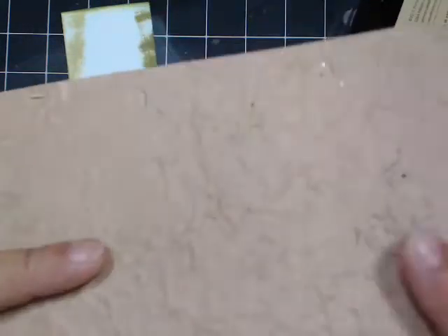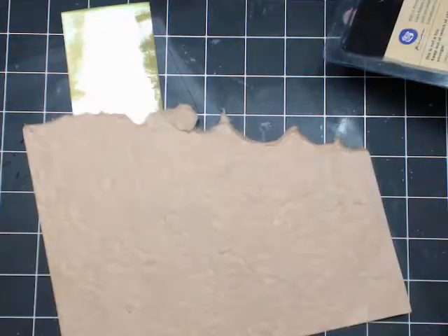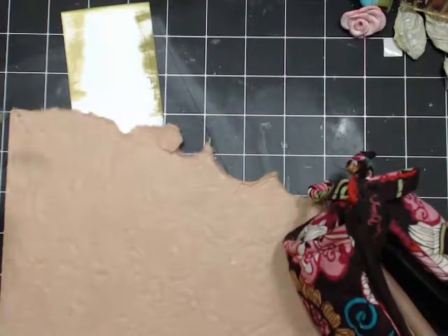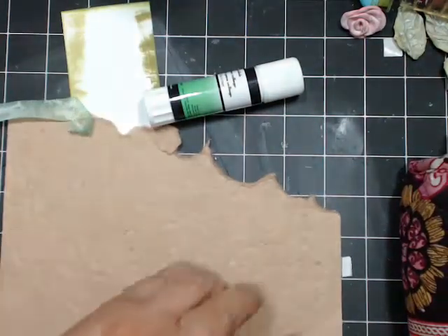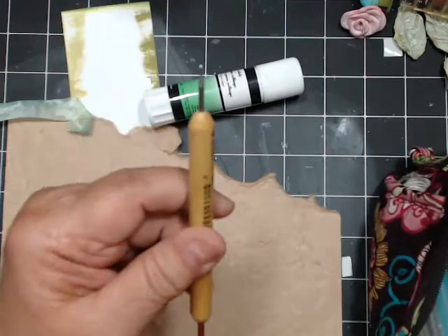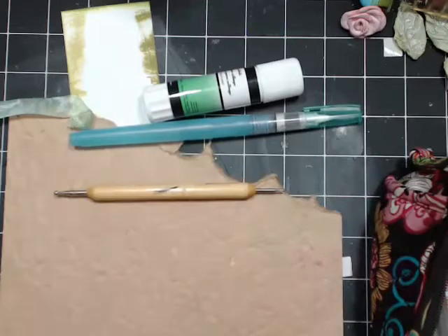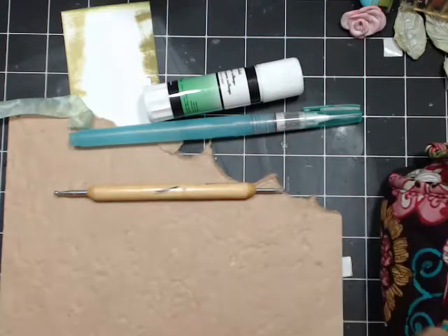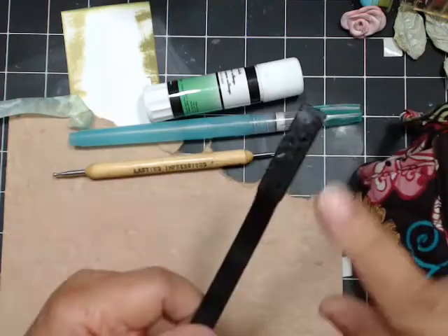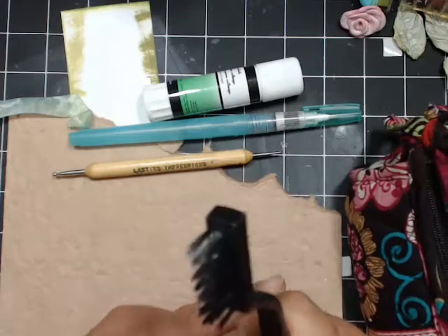This is just mulberry paper - you see it has a crinkly, bumpy side. The bumpy side is the right side, and I always work on the back. You'll need a glue stick - always use a glue stick with this paper. If you try to use liquid glue, it'll seep through and you'll see it through the other side. You need a water pen, or you could use a paintbrush and a cup of water. I usually get these brushes at the dollar store - also at Home Depot or a hardware store. They come in silver and gold and you use them to fluff it out.